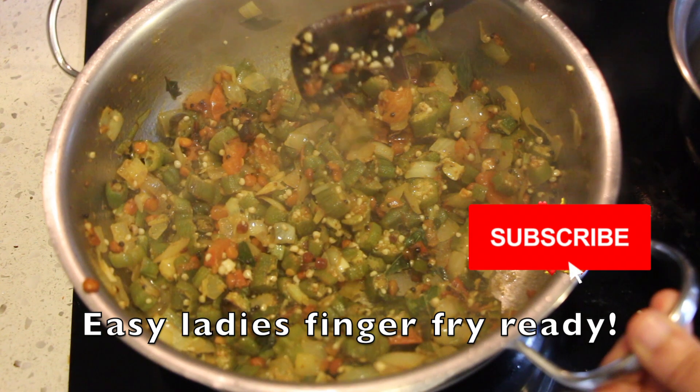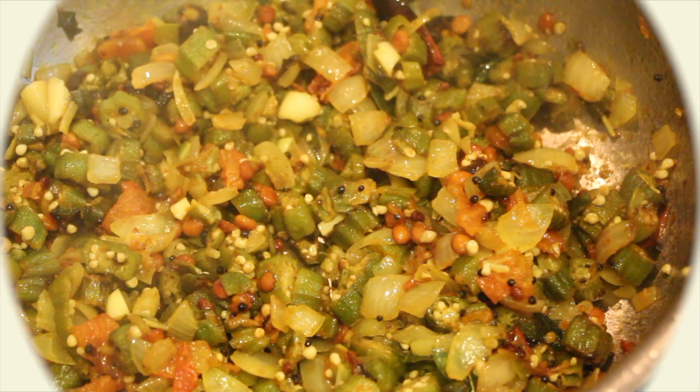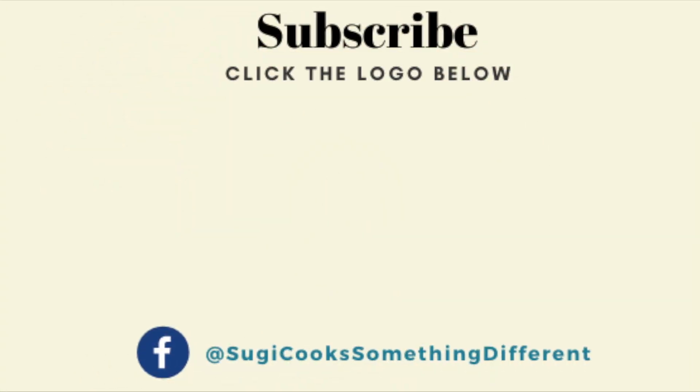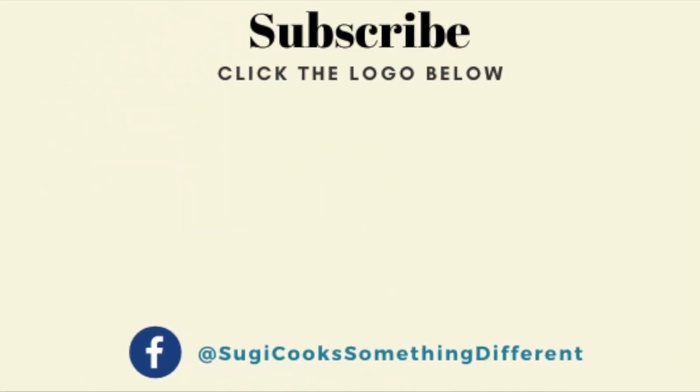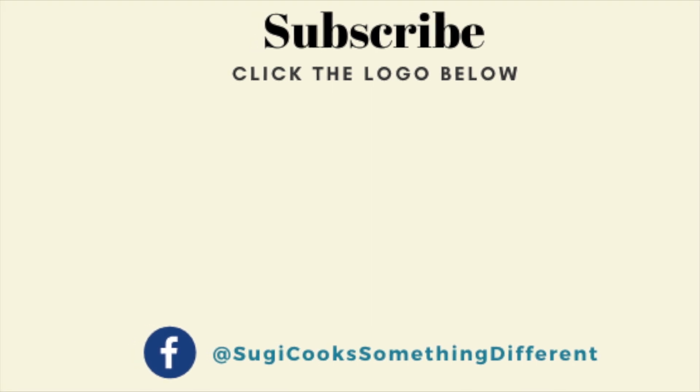Your tasty lady's finger fry is ready. Enjoy with rice or roti. Thanks for watching my videos so far. If you are new to my channel, please subscribe and I will see you soon with another interesting recipe. Until then, happy cooking and stay healthy.